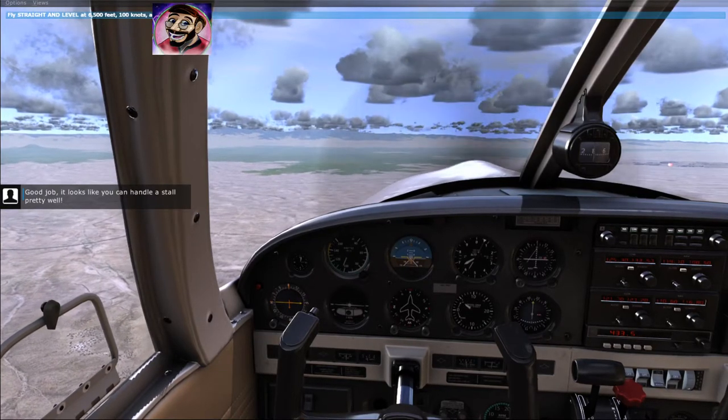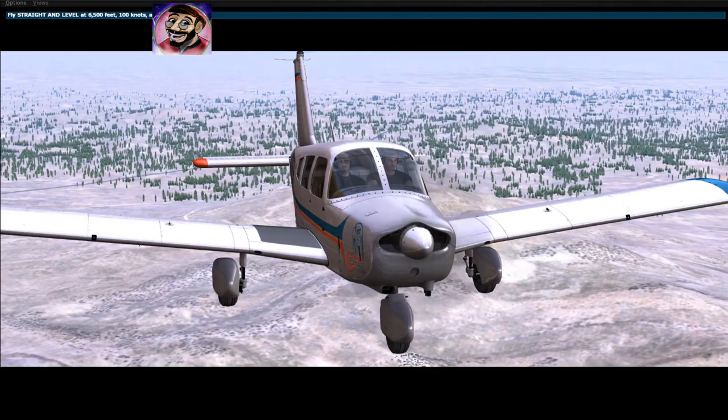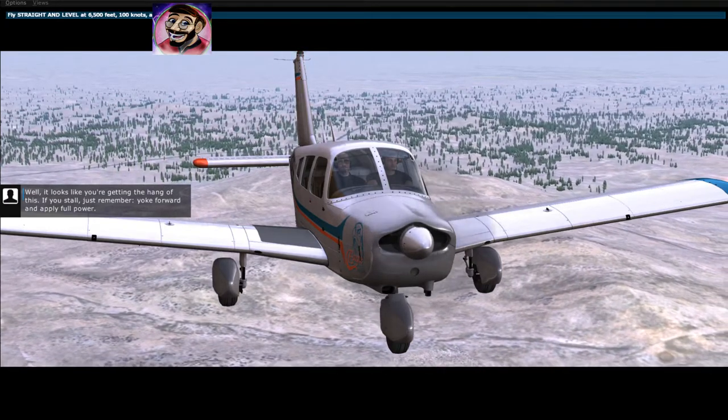Good job — it looks like you can handle the stall pretty well. It looks like you're getting the hang of this. If you stall, just remember: yoke forward and apply full power.